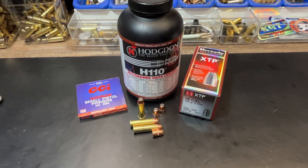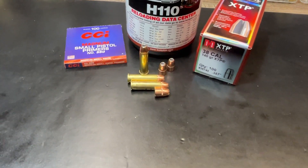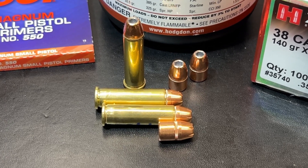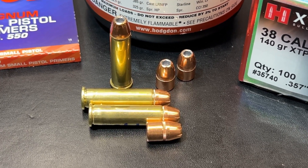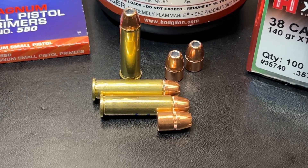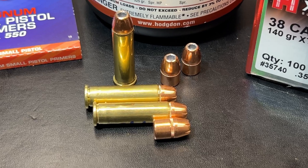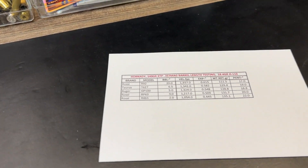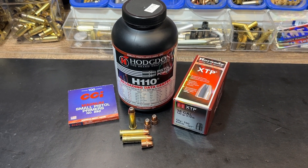Here's a familiar sight: CCI MAG small pistol primers, Hodgdon H110 powder, Hornady 38 cal XTP bullets — and here is the 140 grain loading. You can see how much of that bullet is down inside the case. The tip of the bullet stays the same across the entire range of weights; the amount of bullet out of the case is always the same. All the excess weight is done inside the case. That's the loading, and here's a quick look at the spreadsheet, which will also come up in the slideshow after the video ends — so hang around for that.